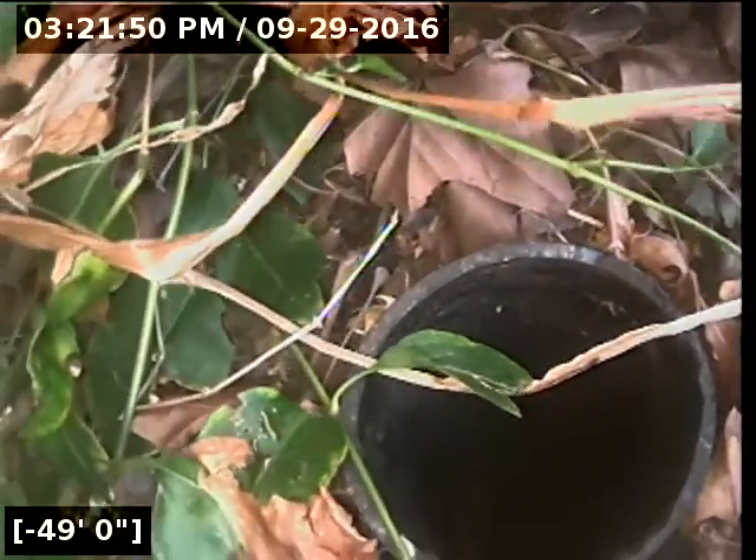I did not see a city or county clean-out out the front. The sewer line is actually going out to the front. So we're coming out the top of the clean-out here, right at about 48 feet. I'm going to throw it out and go back in toward the house.